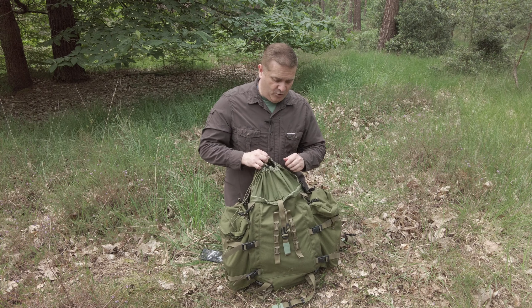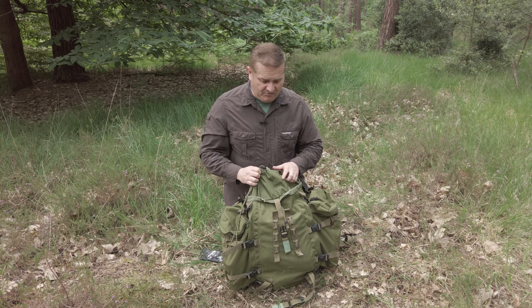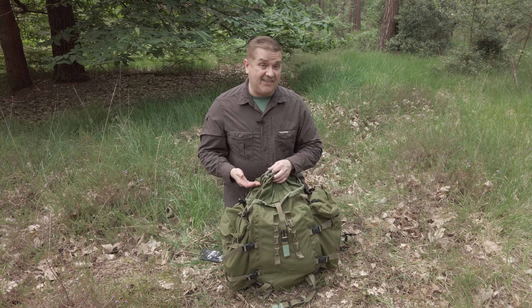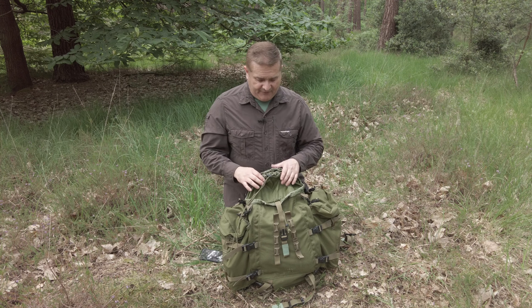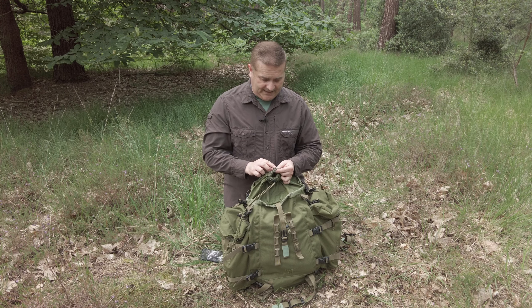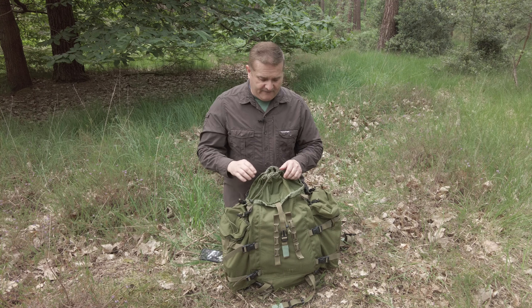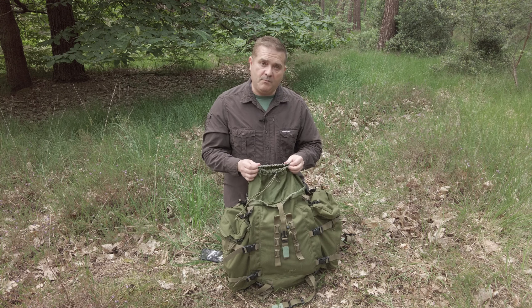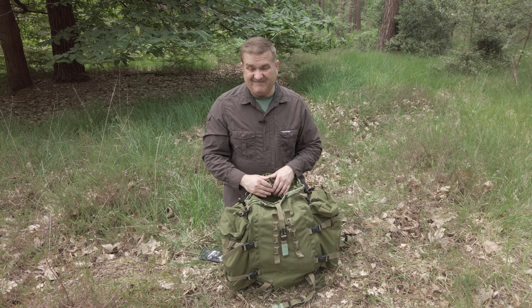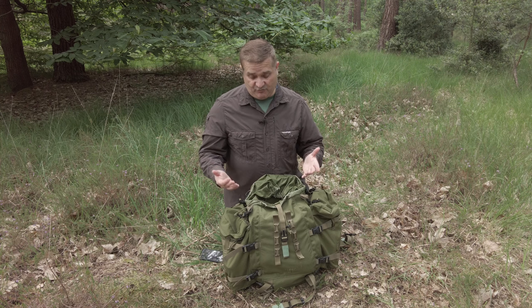Inside the bag, you've got a normal standard drawcord. The material here feels a little bit lower quality than you get in the standard infantry bergen — it's definitely not as tough. And if you look at mine, there's already signs of wear: you can see where it's white and starting to fray a little bit, and the coating has come off. So it feels like this will go before the rest of the bag will. Again, it's a cost-cutting measure, and at the price of the bag, I don't know why they've done that, because it lessens the longevity of the bag.